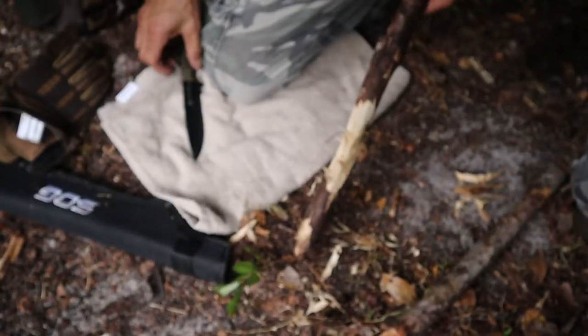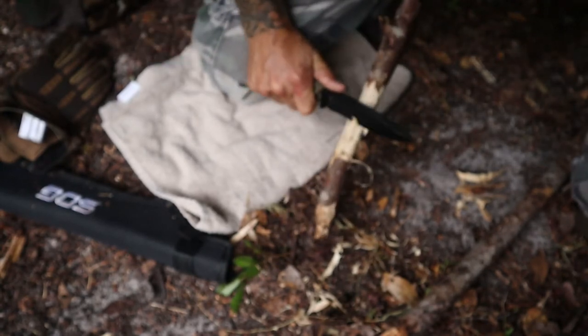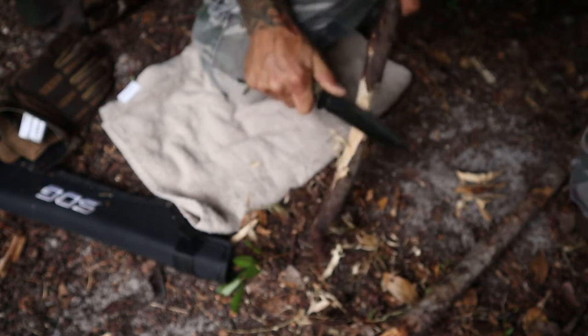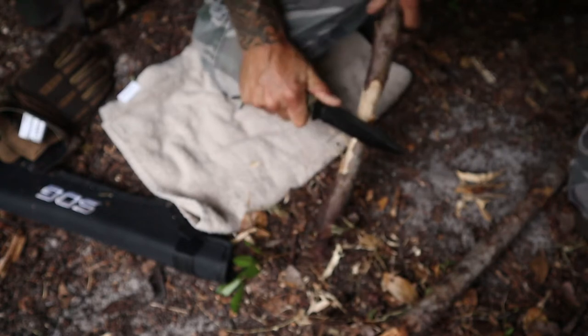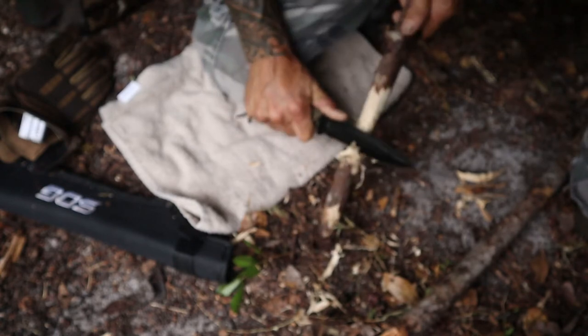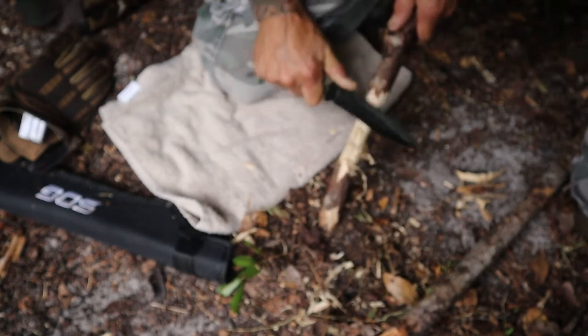Now the rain has come back. I'm going to take some of this deadfall we found on the ground. As soon as I start shaving this — almost feather-sticking it — this stuff is nice and dry inside. Just the outer part is a little damp. Get this processed up just right and it might be able to take off with that bit of tinder that I brought with me.